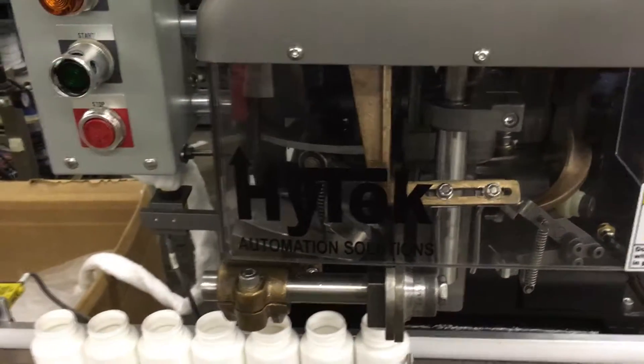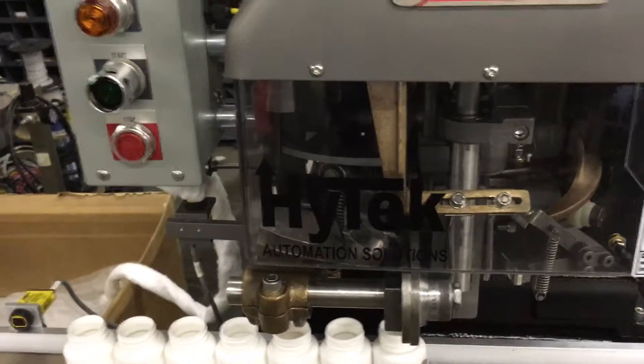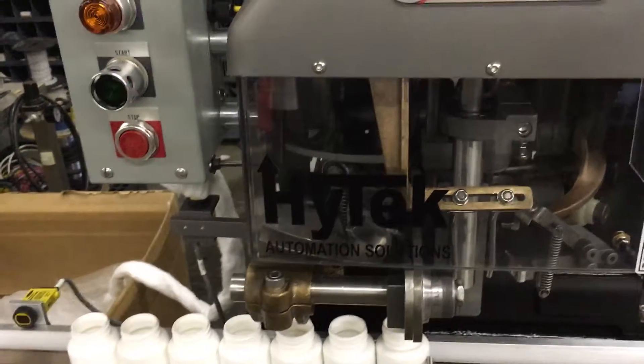Thanks for watching, and make sure to visit HyTekLLC.com — that's H-Y-T-E-K-L-L-C.com. And like us on Facebook. We'll see you next time.